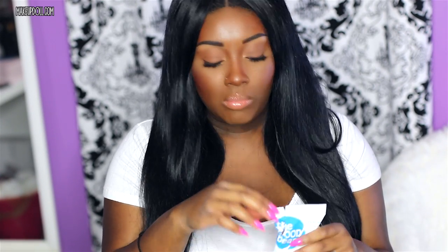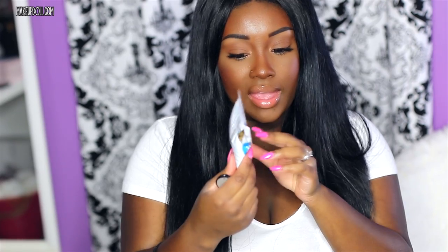Next I see The Good Bean, which is a roasted chickpea with sea salt snack. I like chickpeas, so I'm kind of excited to crack this open. It doesn't really taste like anything at first — it tastes like a rice cake — but it almost has a caramel taste to it. This is actually really tasty! It has four grams of protein, four grams of fiber, sea salt, and it's 90 calories. Not too bad.